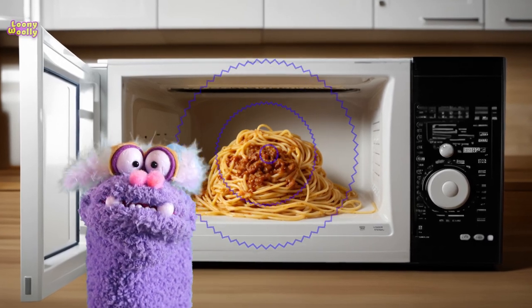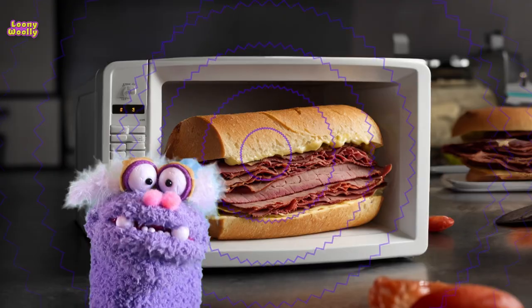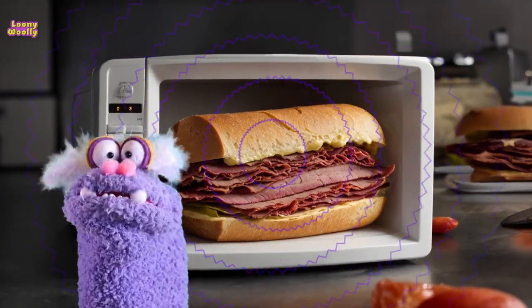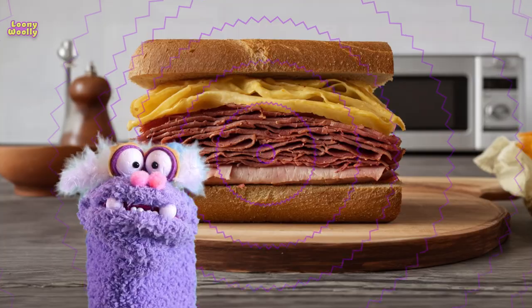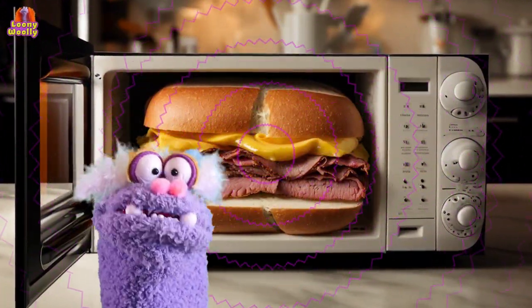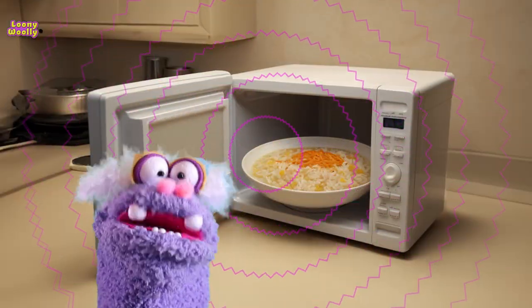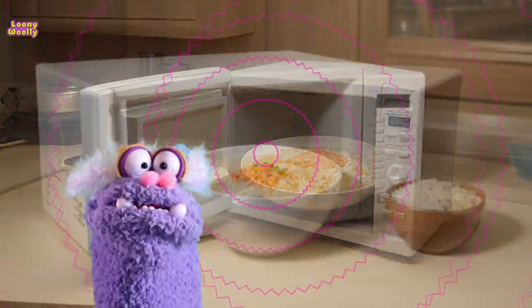Hello and welcome. Today we will explore how a microwave works in a way that's easy to understand. Imagine a microwave is like a magic box that can heat up your food really fast. But instead of using fire or hot air, it uses something called microwaves, which are a type of invisible energy.